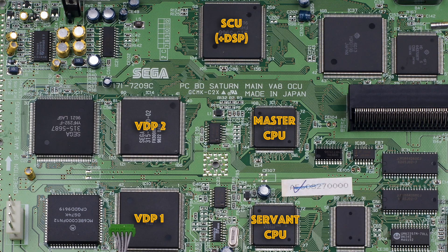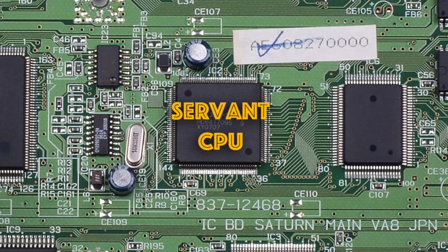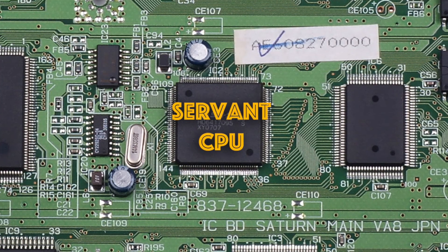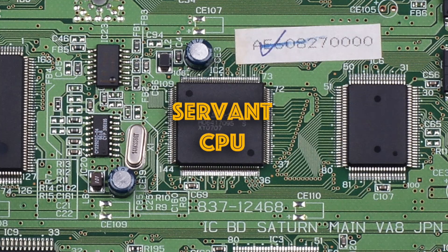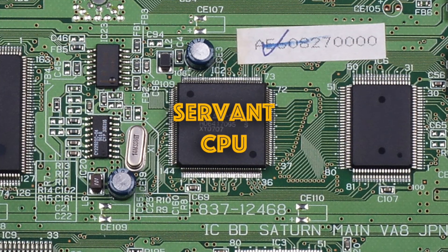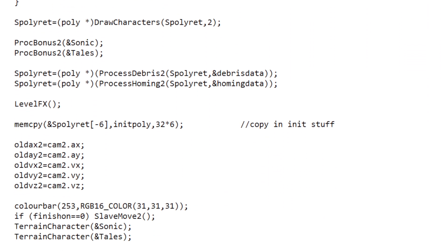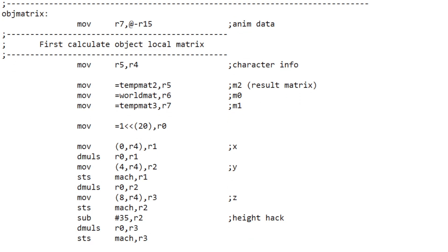...movement, terrain mapping, AI, pickups, powerups, animation and so on — all on the servant CPU. This also processed all the 3D calculations and set up all the polygons and lighting to draw the main characters, the rings, particle effects and so on. The game logic was programmed in C — here's what that looks like — and the time-critical 3D processing was coded in assembler, like this.